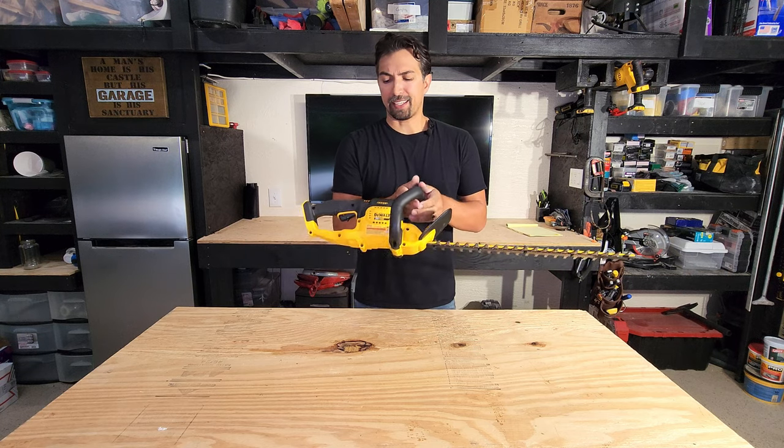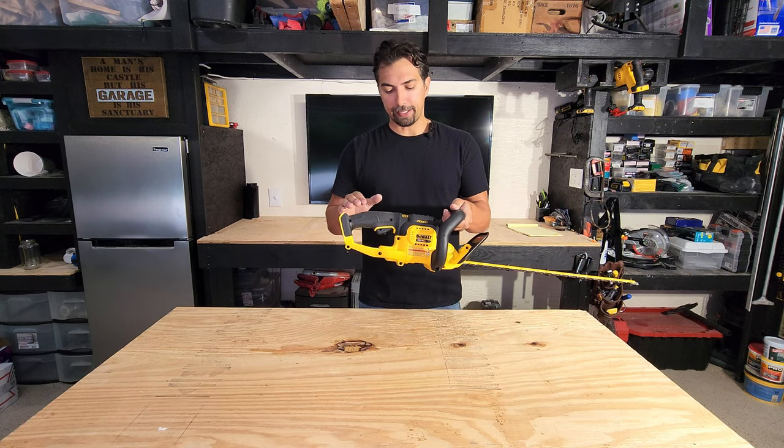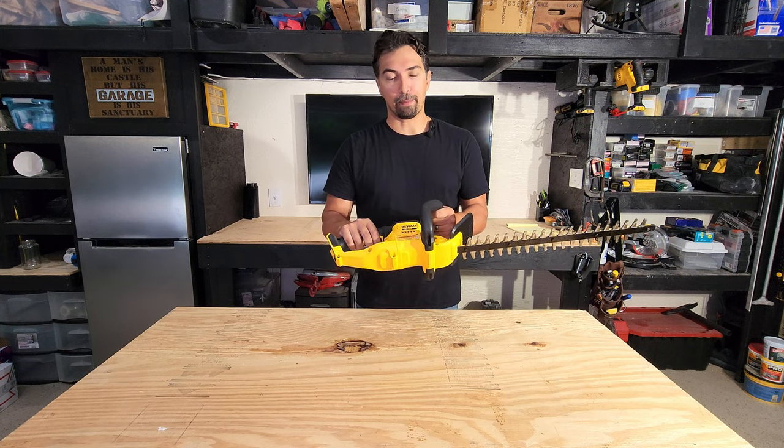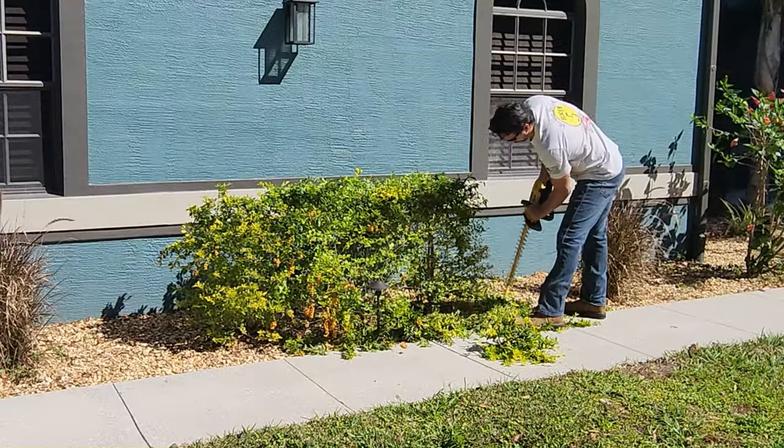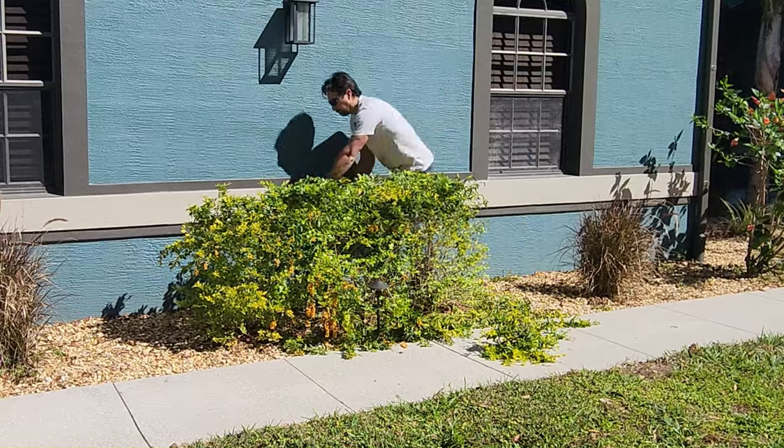Just the tool alone is fairly light. It's going to get a little bit heavier when you put the battery in, but it's not going to make that much of a difference. And 22 inches is perfect for doing your average hedges around your home.